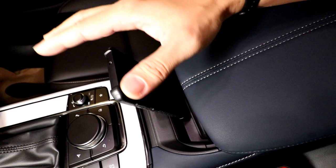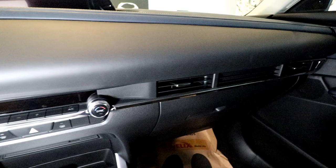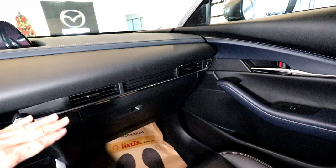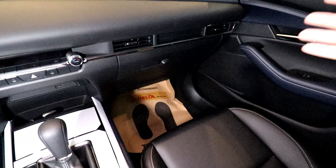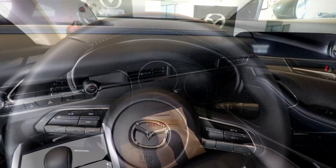Looking at the climate control, you have dual-zone automatic climate control for the CX-30. I love how they integrated the aircon vents on the passenger side — cleanly integrated underneath the upper dashboard, giving off that premium European vibe. The vents are not jutting out as an afterthought. Mazda thought carefully about how to place the aircon vents to remind you that you are in a premium Japanese car. Let's start the engine to take a look at the instrument panel.